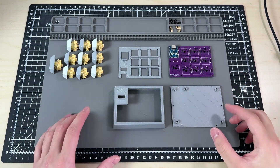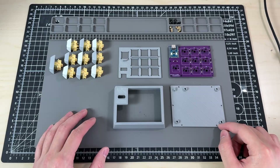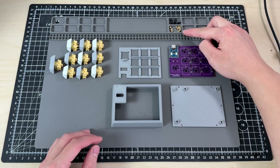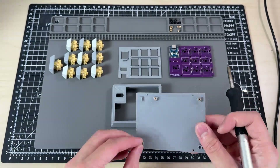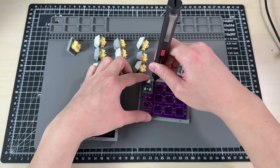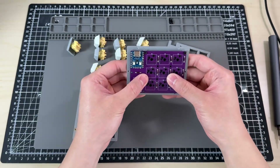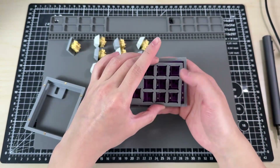After printing all the components, we need to add the threaded inserts. We need 10 of each — threaded inserts and M2 by 4mm screws. Now that the two parts are completed, I can screw everything in. Next, I add the plate and switches.